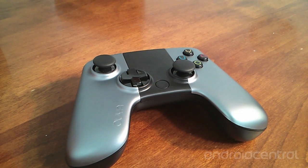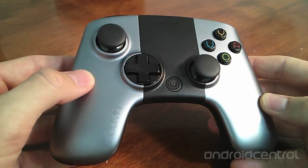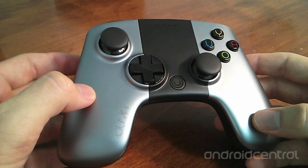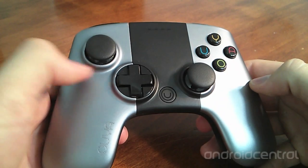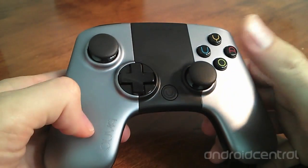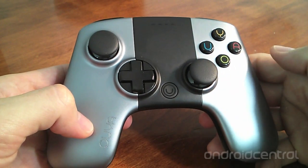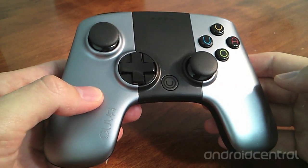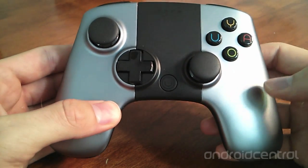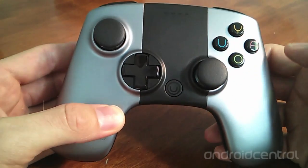This is the OUYA controller. It has a silver and black color scheme to match the console itself. It has two analog sticks which are rubberized and textured for grip. It has a directional pad as well as a middle button on the bottom. This middle button can either be menu when single pressed or home when double pressed. And on the top right of the controller there are the O, U, Y, and A buttons.